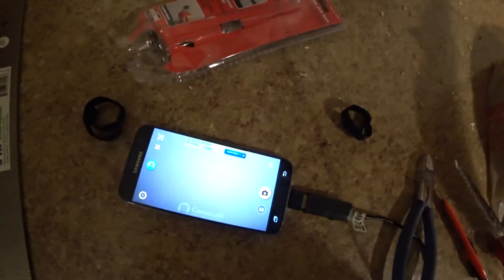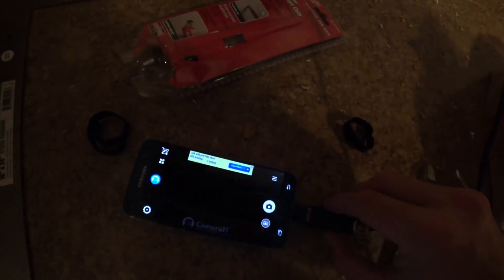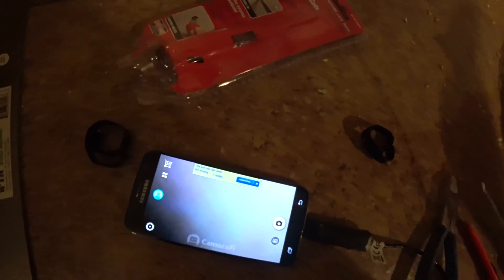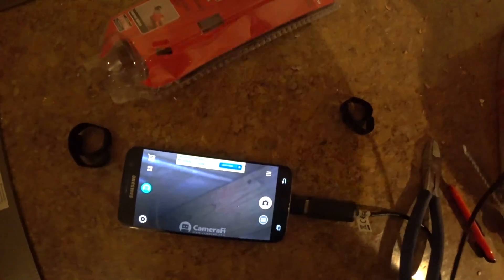So hopefully that works. There is a light on the end of it and I think you can control that by turning this up and down, as you can see. Right now you can't see much because I think it's up against lumber, but there we have some wood and some drywall.